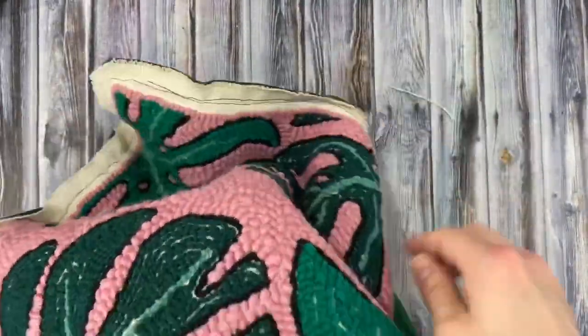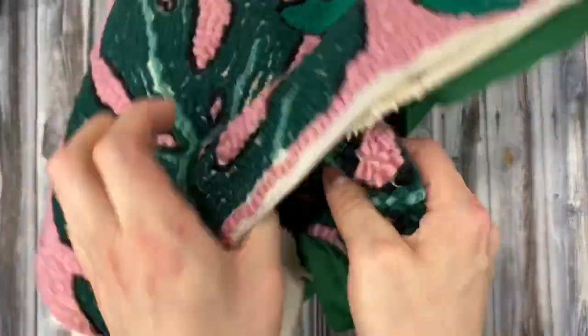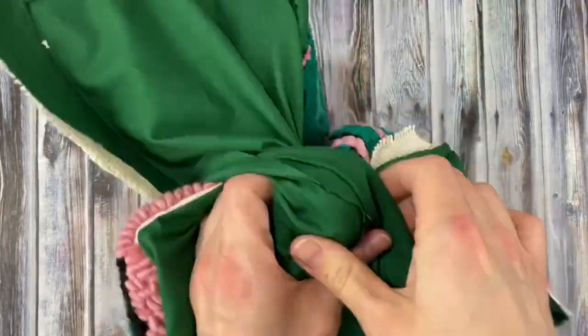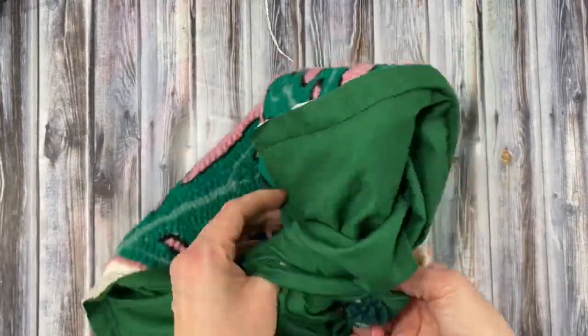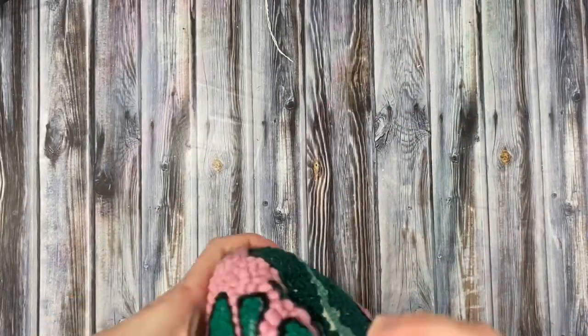Now it's time to turn this bad boy right side out. This part was a little difficult because the punch needle fabric is really thick with all that yarn and everything. So just take it a little bit at a time and don't rip your seams and don't accidentally pull any loops out of your punch needle project. This part of the video is sped up — I definitely don't recommend flipping it this violently.